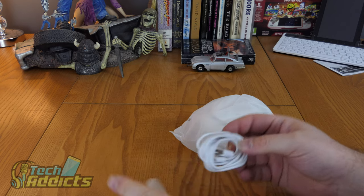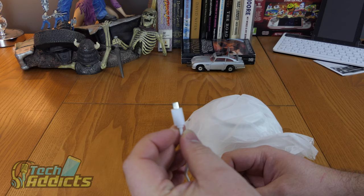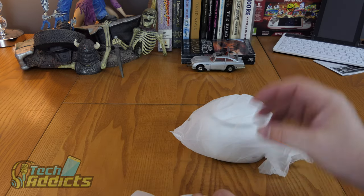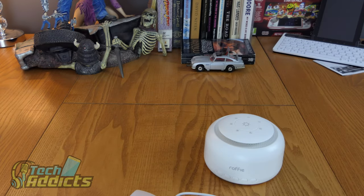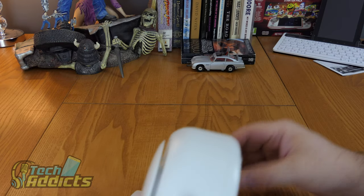This uses micro USB. I wouldn't say that's a failure right out of the box, because it's the sort of thing you plug in and have sitting down the back of a chest of drawers. I'm not going to mark it down for having micro USB because it really doesn't matter for this sort of thing.